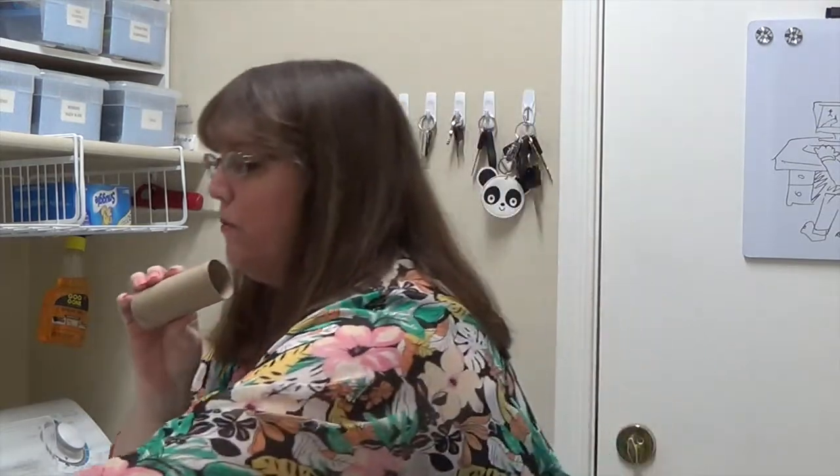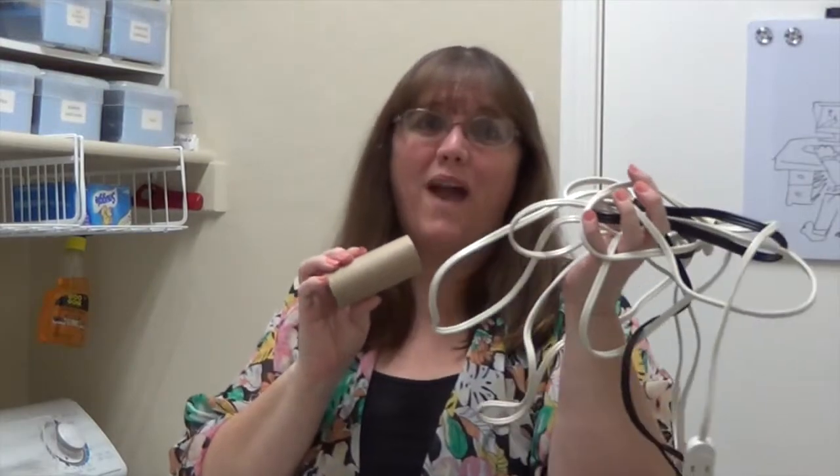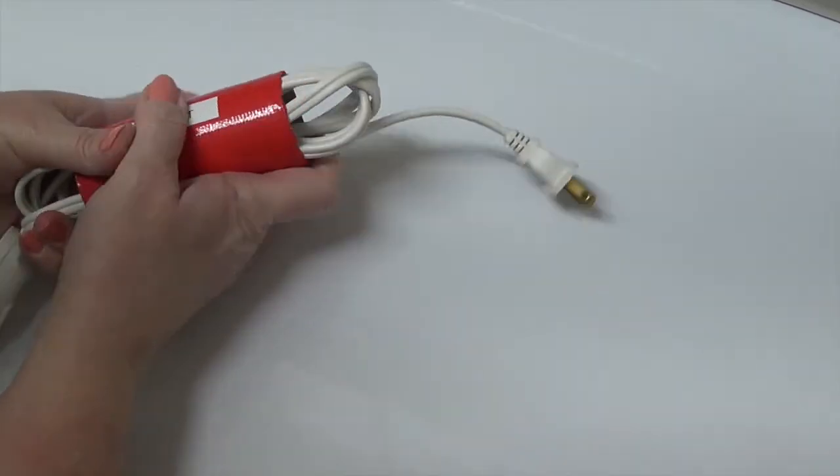It's an excellent tool for when you need to organize all of the mess of cords you have in your house. Simply wind your cords like this, and then slide the tube over the cords like this. Easy peasy.